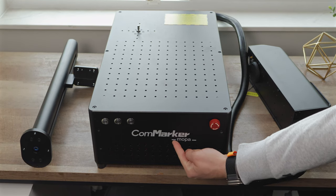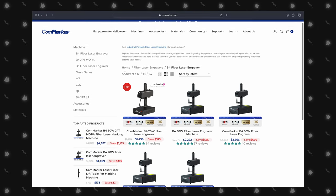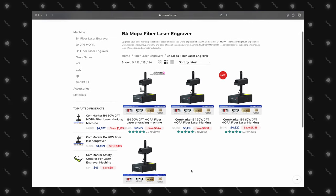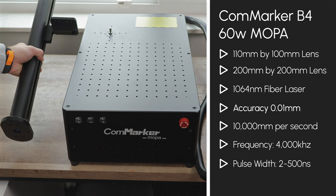While setting up, we'll walk you through the key features of the B4. CommMarker offers a range of B4 lasers, from 20W up to 100W, to fit any budget. Today we're working with the 60W MOPA laser and exploring its standout benefits. At 60W, this is officially our most powerful laser yet.